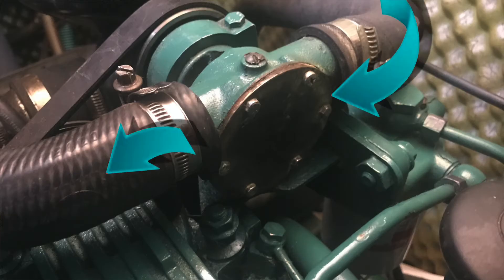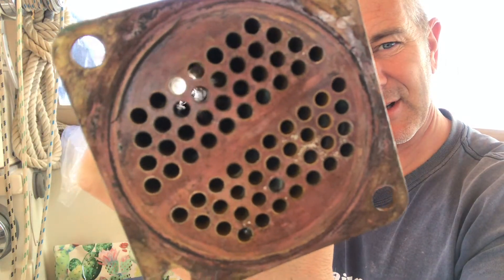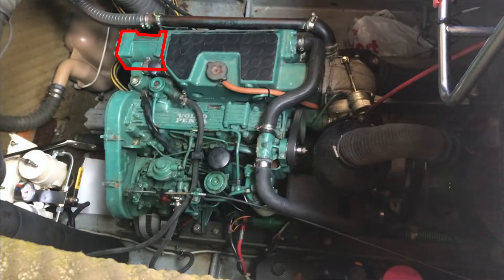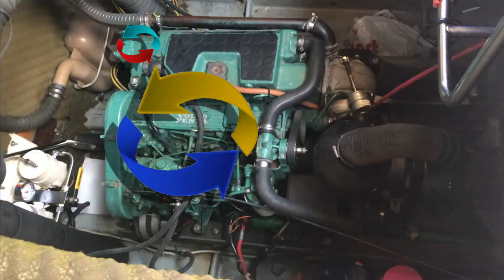The water then travels to the heat exchanger where it travels through tiny tubes through the fresh water system and cools it down. The fresh water system circulates within the engine in a continual loop cooling the engine down. The sea water then passes through other small tubes in the oil cooler where the oil is circulated around it, and the cooler engine oil is then circulated in the engine using the same principle to cool it down.